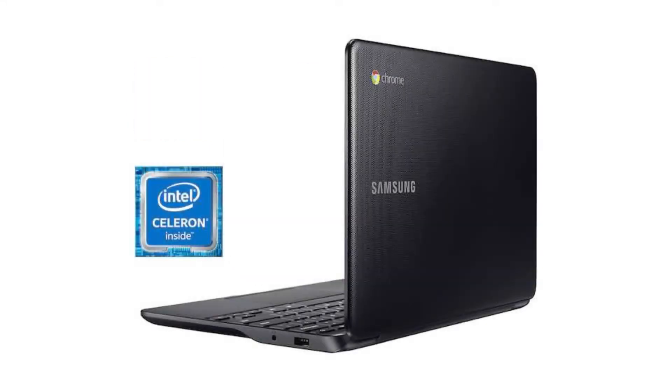It comes with a fanless dual-core Intel Celeron N3060 CPU, an 11.6-inch 720p LED display, and a non-touchscreen.